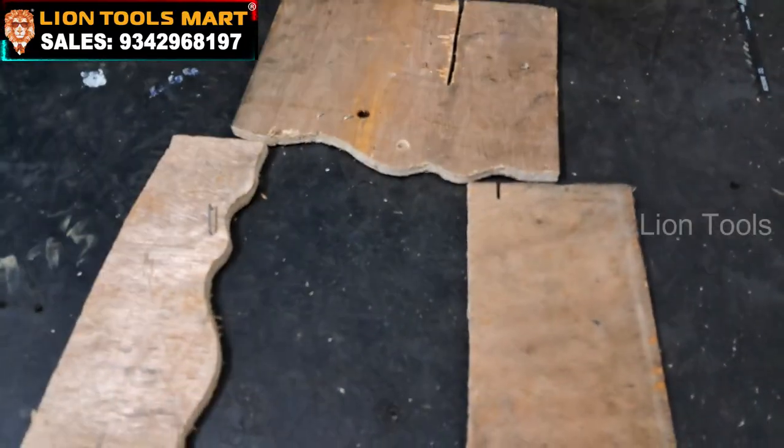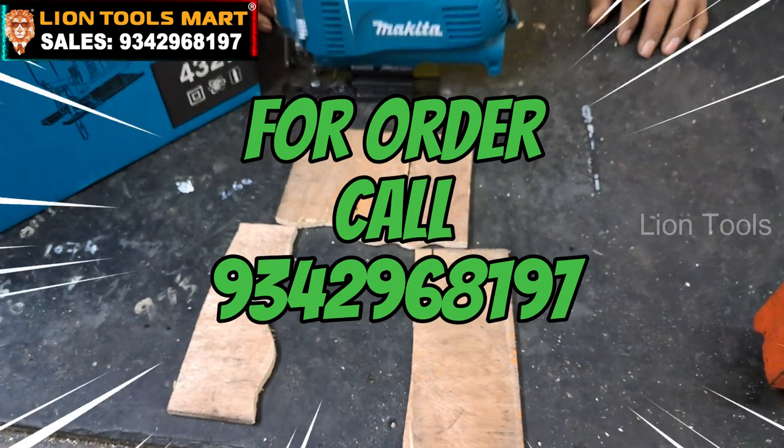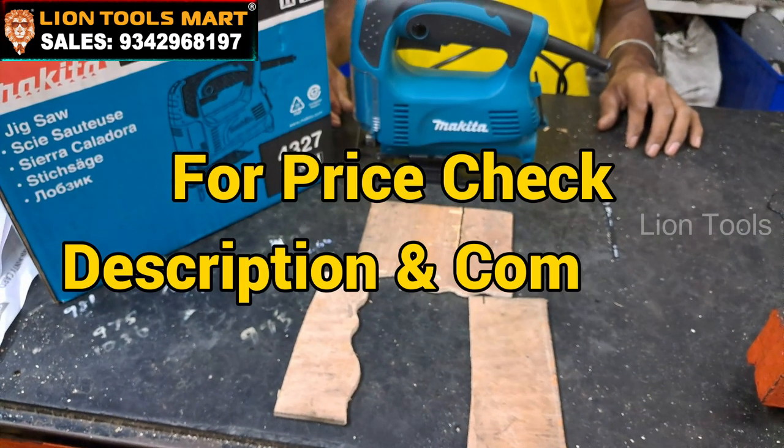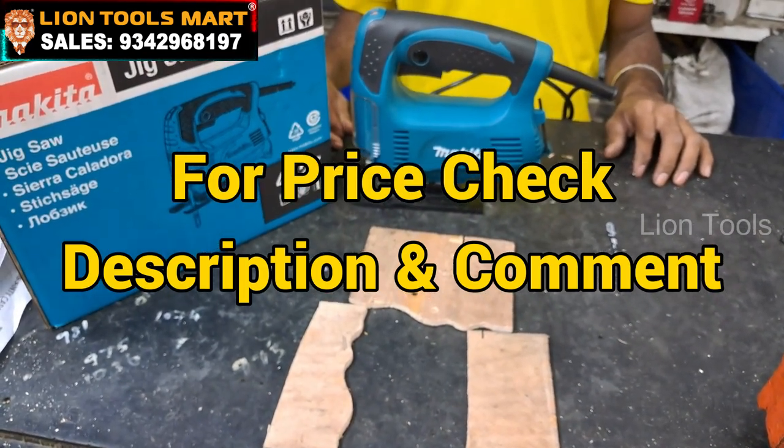Now we are going to demonstrate the S-Cut. We are going to visit the shop at Lion Tools Mart, Nanjapar Road in Gandhiburam.